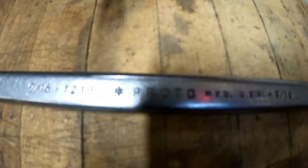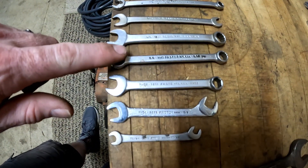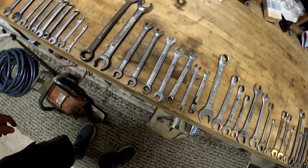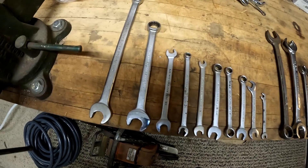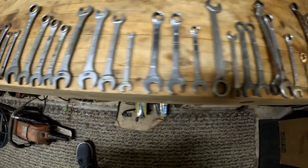Number one — okay, it's your time to guess again, you can pause it. But number one is... can you read it? Let's go up to the big one. Proto. There's nine Protos. I've heard of Proto. There we have it — Proto for the win. Craftsman second, and then all the way down.